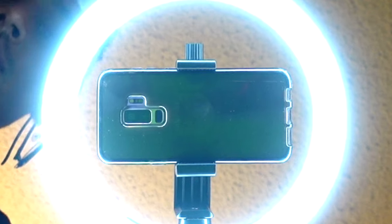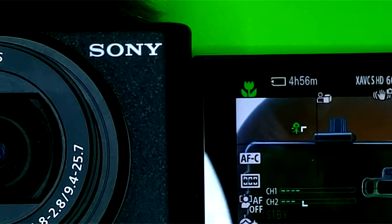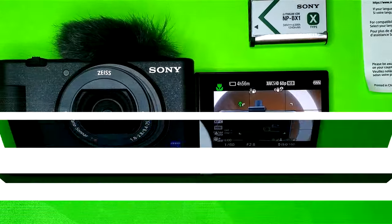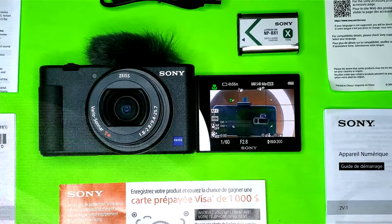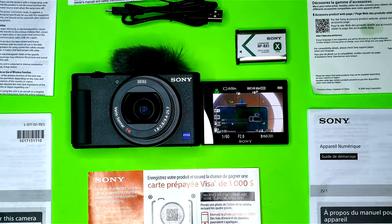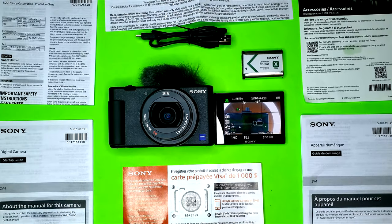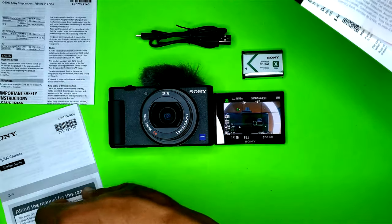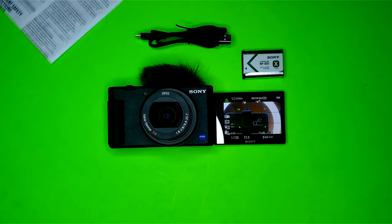Did I mention it shoots in 4K? There's a selfie-friendly vari-angle LCD screen so you can see yourself while filming. The body grip clutch and the recording lamp always lets you know when you're live. The built-in directional mic is best-in-class, and your camera even comes with a windscreen that keeps your voice clear while eliminating the unwarranted excess noise.